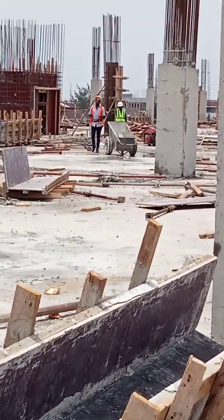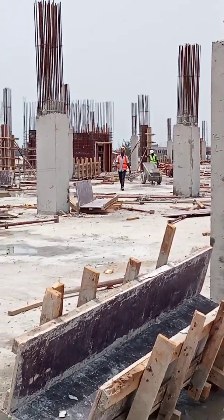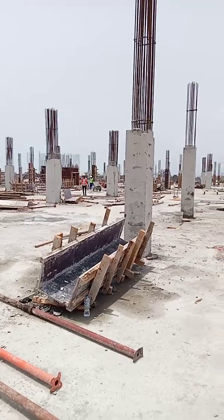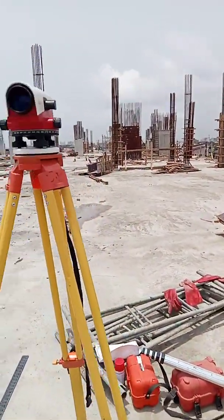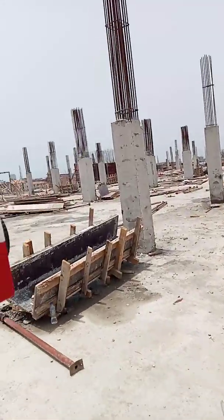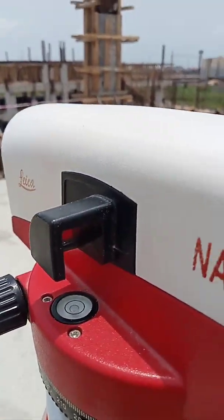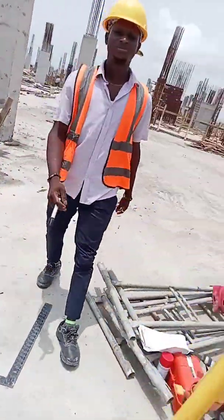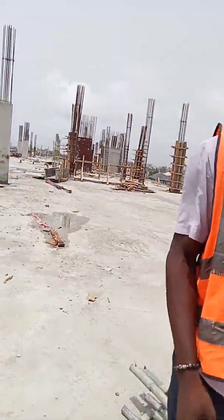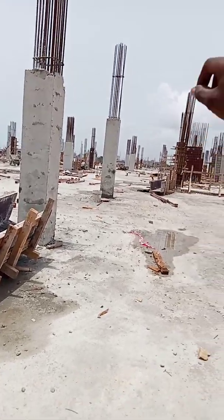That's my colleague — we are working together on this site. I think we are done with the temporary adjustments. What I will ask him to do is take his staff and establish 1.5 meters on that column.